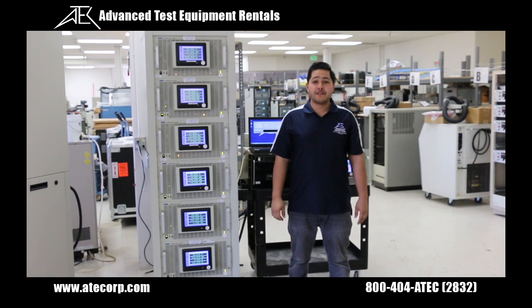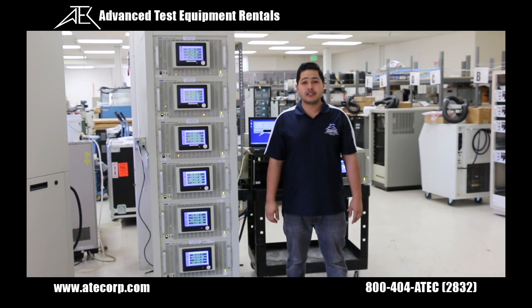This concludes our review of the NHR 4760 high voltage electronic DC load.